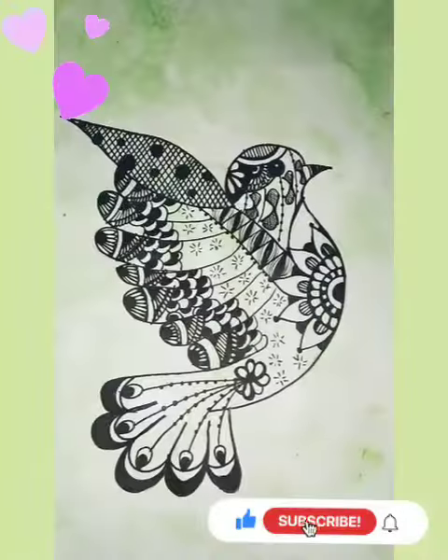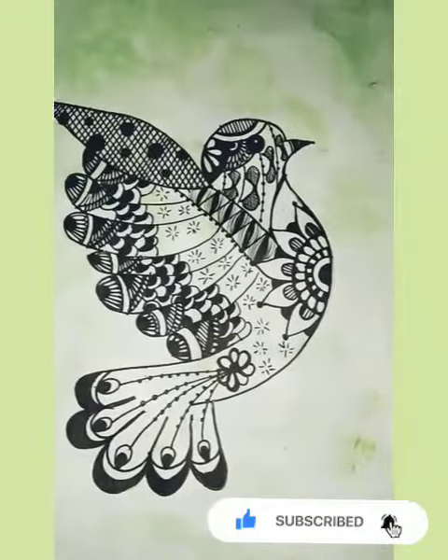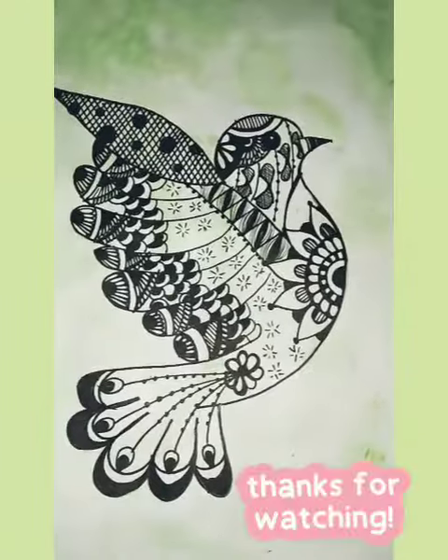We call it art. Oh-oh, we call it art. Yeah, we call it art.